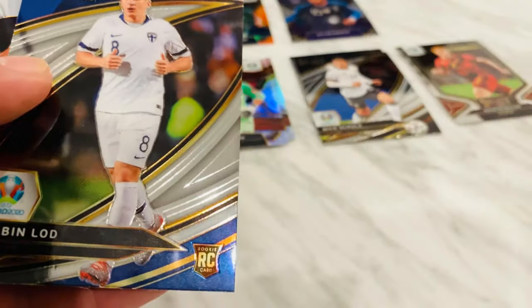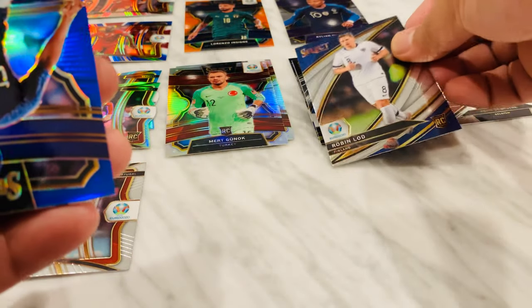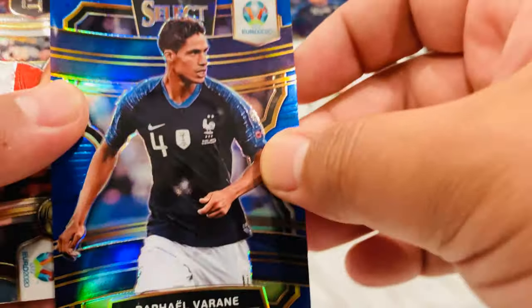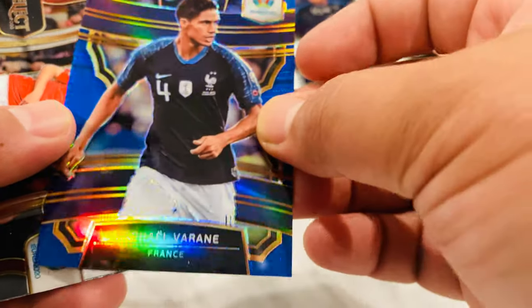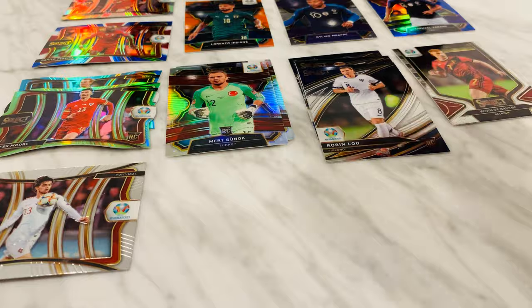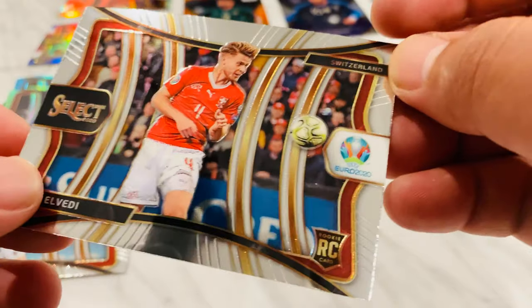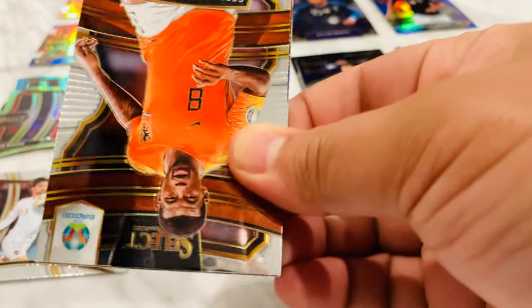Field level Robin Lod — pretty cool rookie. And we got a blue Raphael Varane. He's a popular player, that's sick — 2 out of 225, dope. I personally try to go for Spain and France other than the US. My homeboys in Japan too. But Germany's obviously really good.